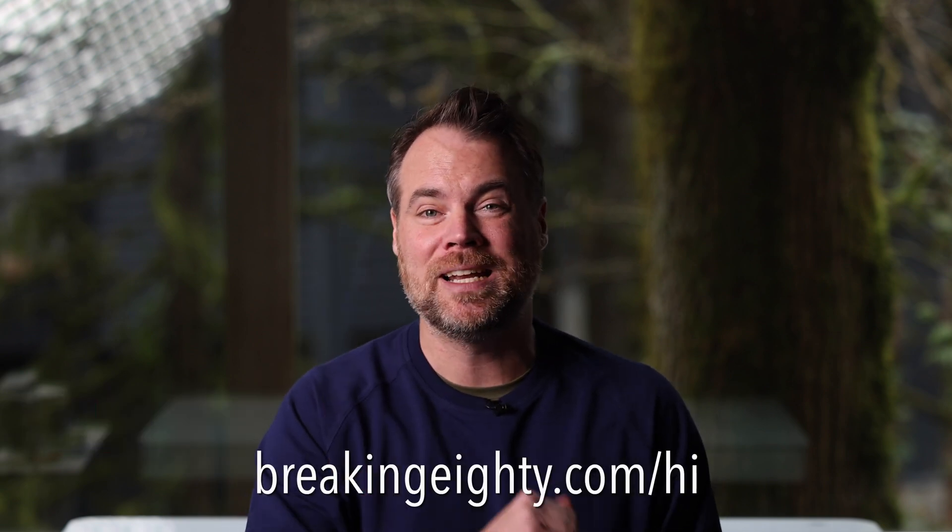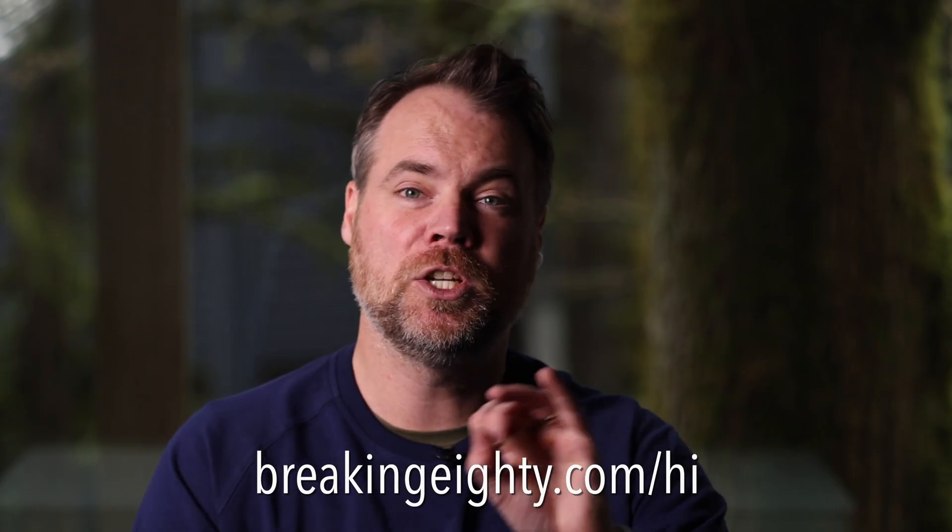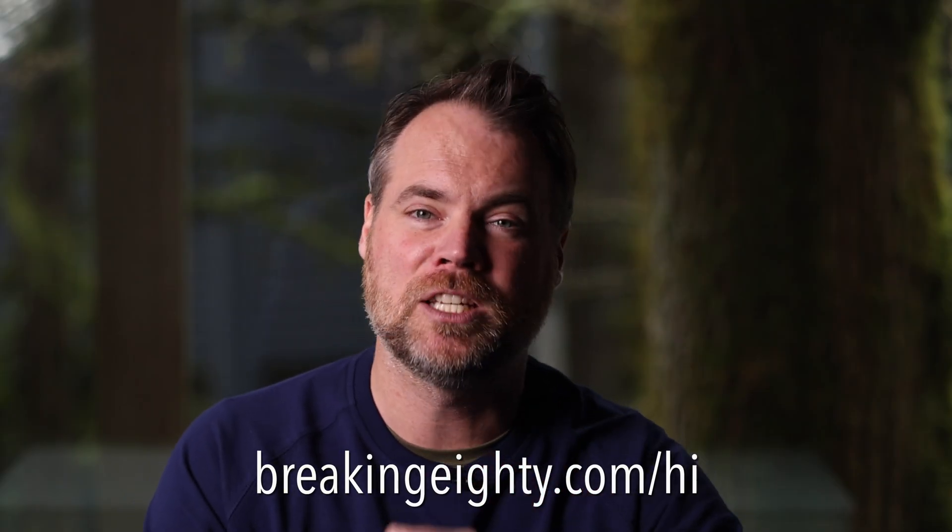My name is Sean Ogle, founder of Breaking 80, where we talk about cool golf tech products and cool golf courses. If you're not on our email list, go to breaking80.com/hi — we have one to two emails a week with all of our latest product reviews, so if you want to know the latest stuff happening in the golf world, go check that out. I've got some packing to do because I'm heading to Bandon Dunes tomorrow and I'm very excited. We'll see you after the trip — hope you have an excellent day, and we'll see you on the next video.